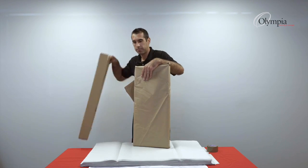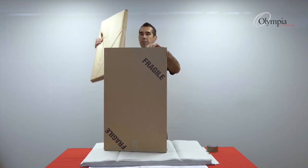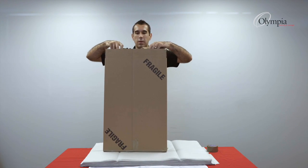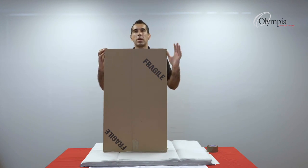My box is ready. I'll slide the frame inside the box, then put another burrito on the top, and I'm ready to seal the box.